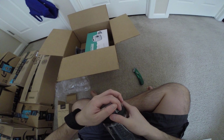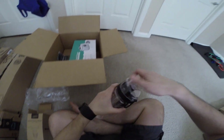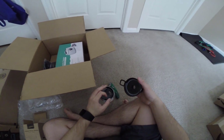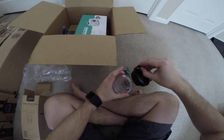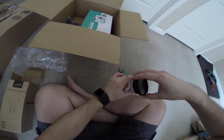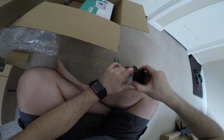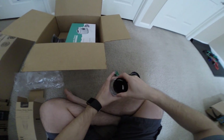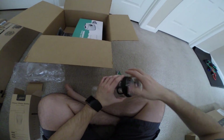Let's figure out how to open it. Okay, there we go. Pop this out, unscrew it, screw it in. Alright, that's that.